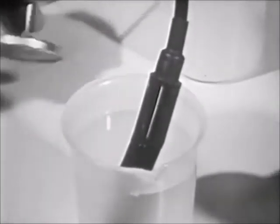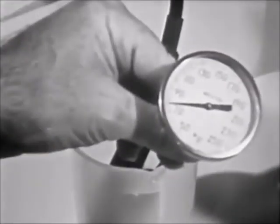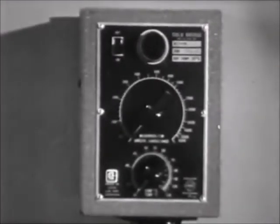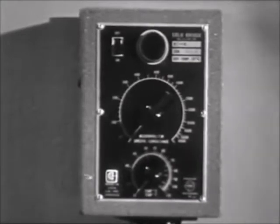Place the thermometer into the beaker, turn on the meter, and allow it to warm up. The tuning eye will glow when the meter is warm.